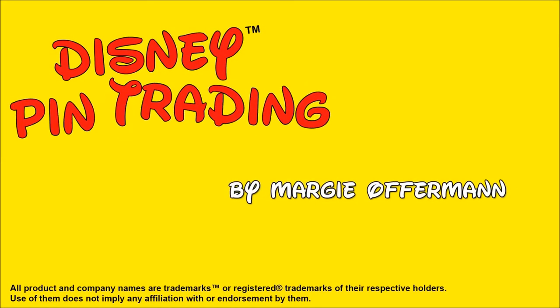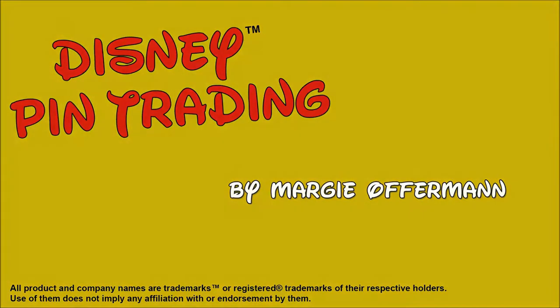You're watching Disney Pin Training by Margie Offerman. We're going to be talking today about artist proof and pre-production pins. Lots to talk about, but I am going to try to put it in a nutshell with a couple of examples.